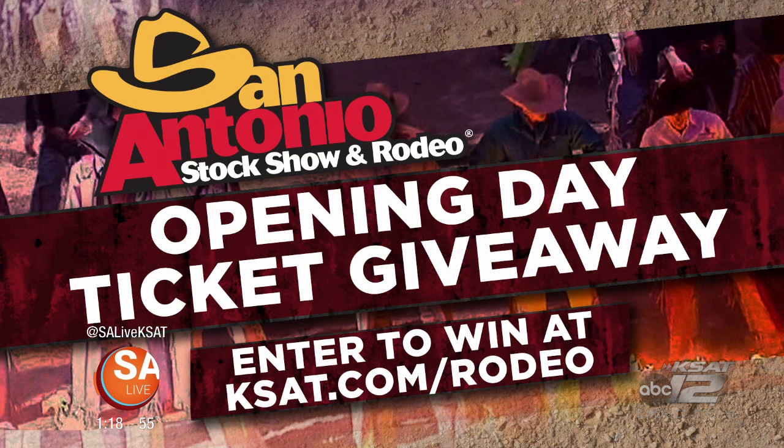What if you want to go to the rodeo? We're going to help that happen — enter to win at ksat.com/rodeo. If you don't win today, give it another try tomorrow. Rodeo starts one week from today, the 7th, and runs through the 24th. There's a lot going on at the Vaquero Cook-Off this weekend, and they've got the rodeo after dark going on with all the bands.